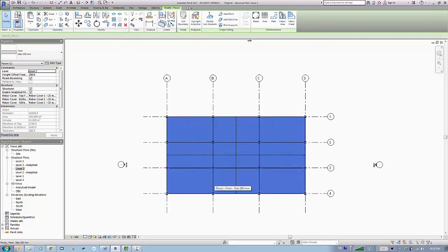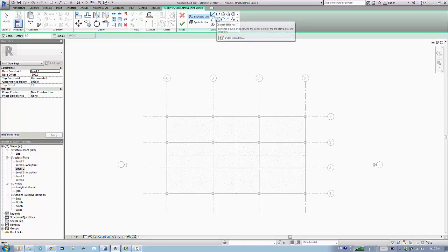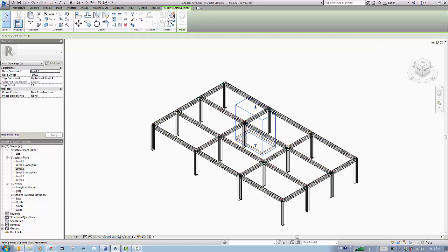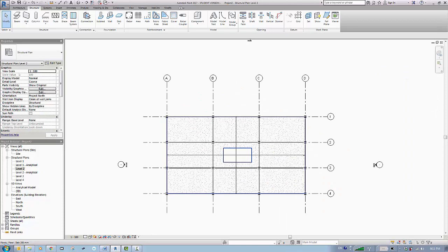Back to level 2, now we need to add the shaft. I'll go to shaft opening, choose the appropriate option, set it from level 2 up to level 4, pick the shaft boundary, and accept. Looking at the 3D view, I'll stretch this a bit higher.